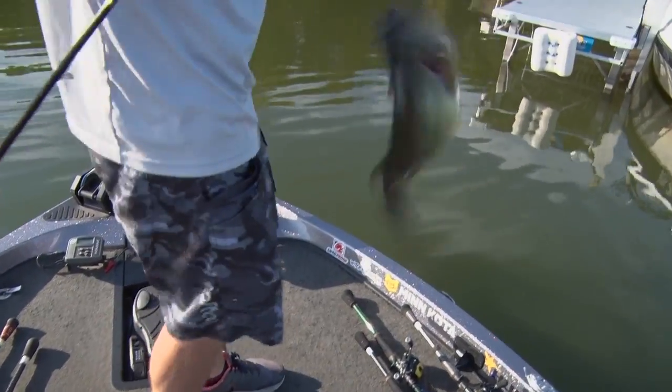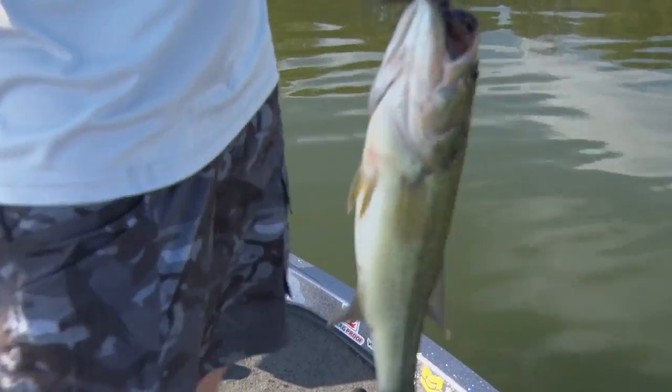Here we go, first one of the day. Glenn Walker here with Midwest Outdoors. We're out here just doing some largemouth bass fishing.